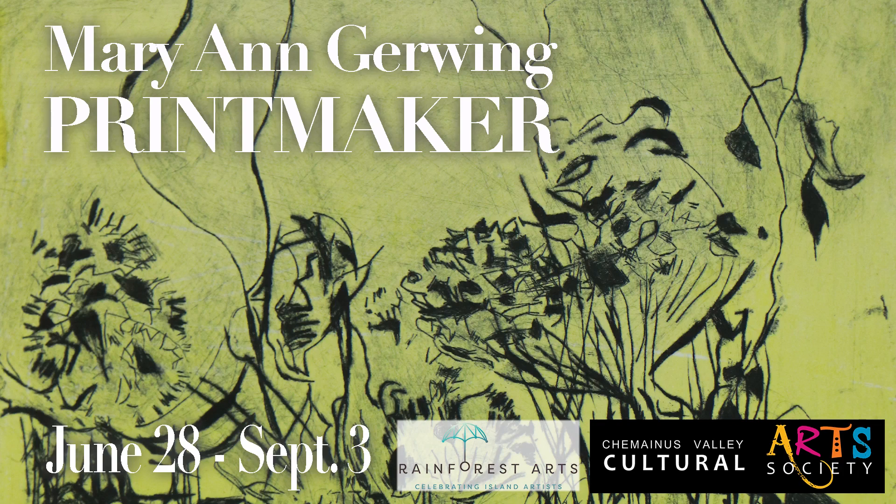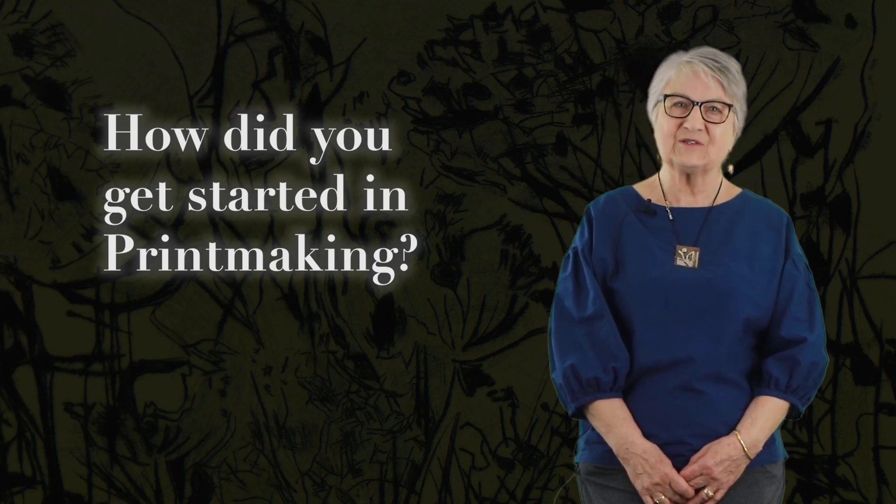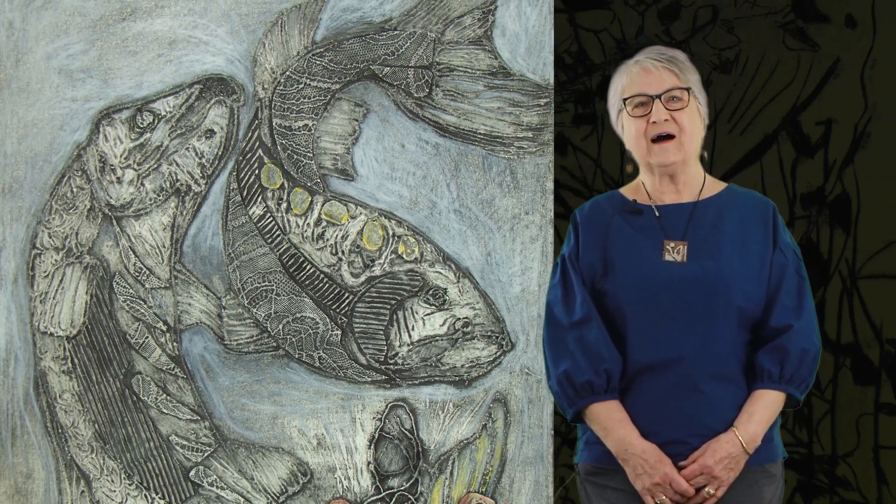Hello, I'm Marianne Gerwing. I'm from Shumanis, originally from Saskatchewan, where I was born and took my university. I've done everything from watercolor to acrylics to drawing, and then I hit the jackpot when I met the Blue Wave Studio in Nanaimo. I became very close with it, and I've gone into printmaking.